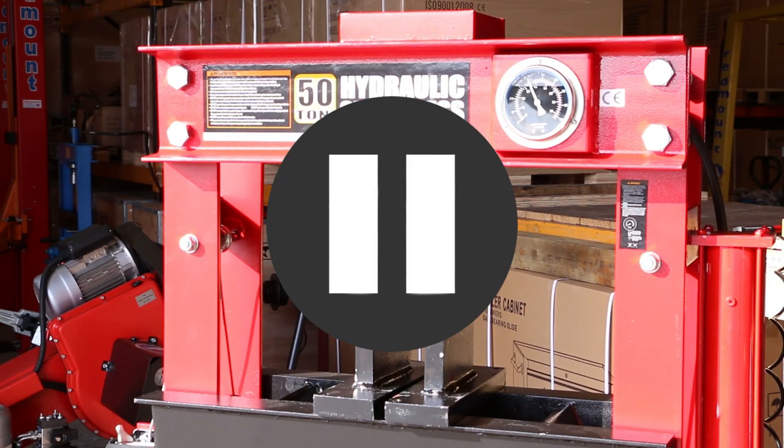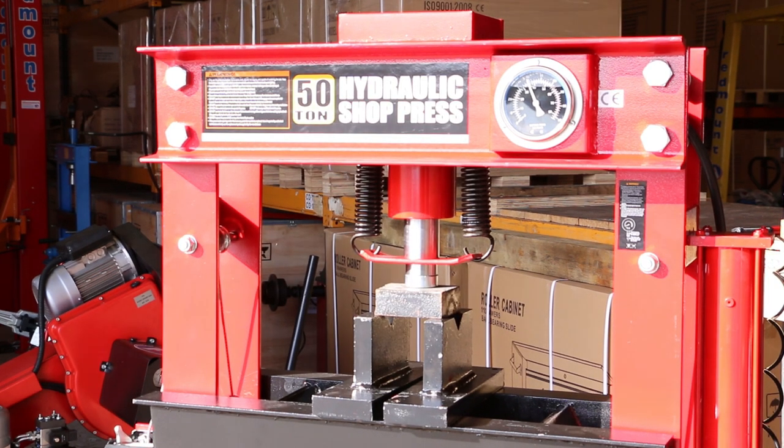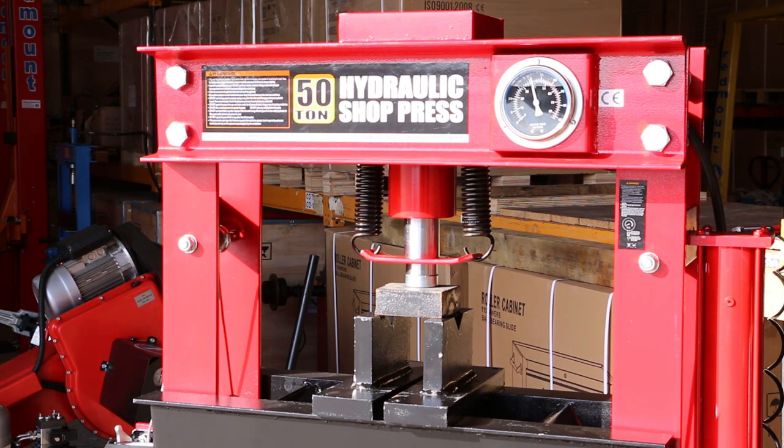At this stage we're going to leave the camera running and vacate the area. We don't want to be anywhere near here when this press gets up to pressure. The steel is putting up a fight and the little 50 litre compressor is emptying. Who will win? 40 ton pressure.